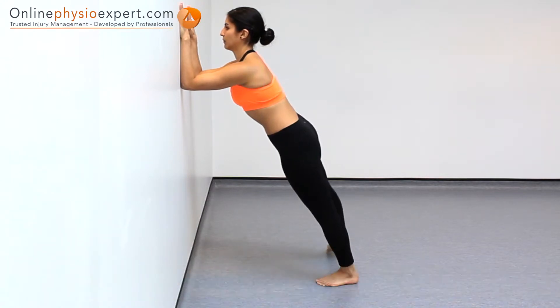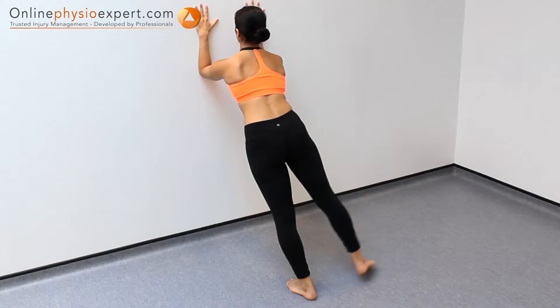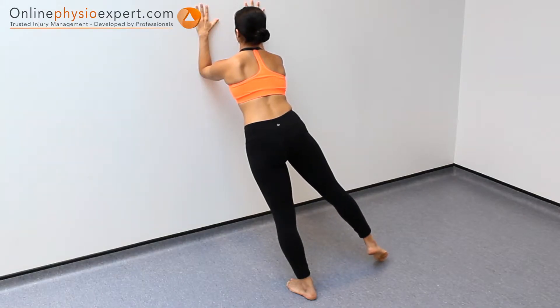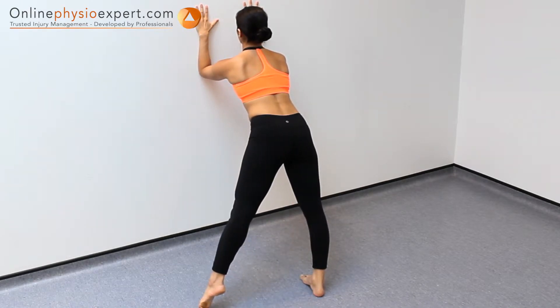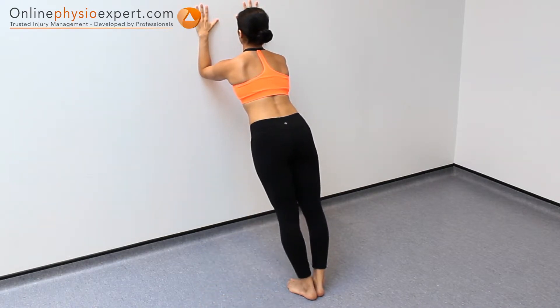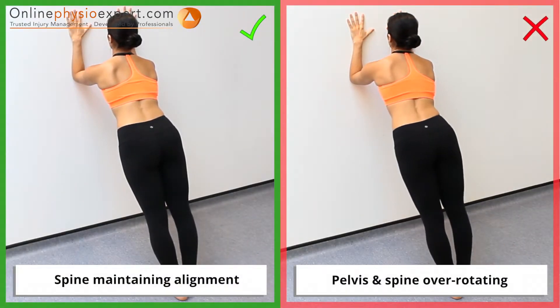Hold this spinal position stable as you alternately sidestep each foot to perform this static strengthening exercise. Ensure you keep your pelvis in correct alignment with your spine as you begin to fatigue.